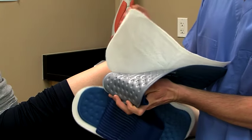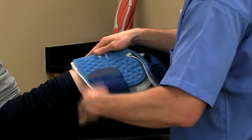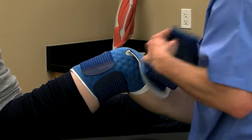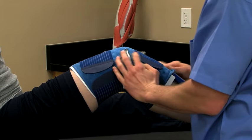With the insulation barrier in place, apply the pad to the patient with the blue side up. Then use elastic straps to hold the pad in place. For information on how to properly apply a specific pad, watch the pad module that details your specific pad.